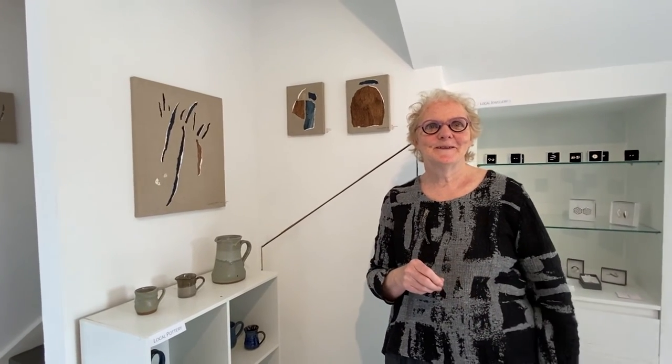Thank you very much. Thank you very much for talking about your artwork that you have with us in the CALM exhibition until the 30th of October. Thank you, Errol.